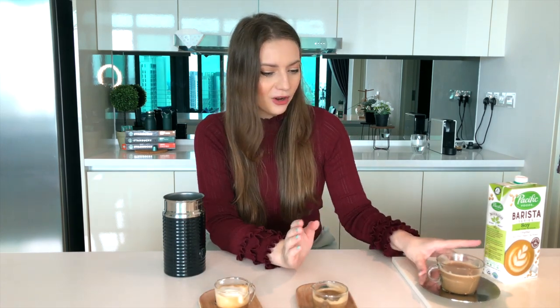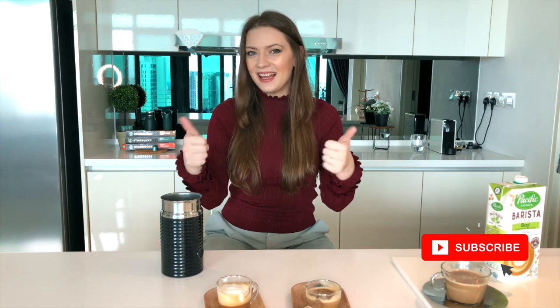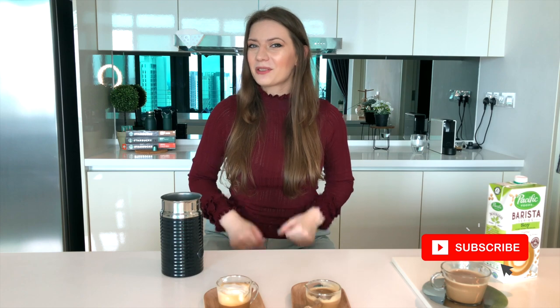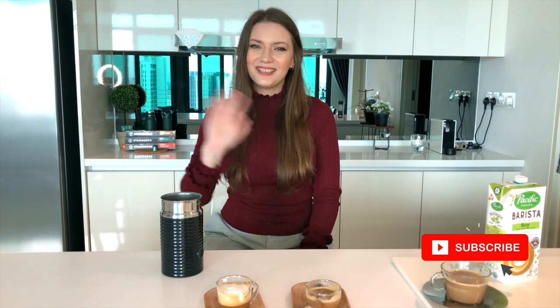So there you have it guys — this is my review of Starbucks Nespresso compatible pods. We have tried the Colombia, the Pike Place, and the House Blend today. If you like this video remember to give me a like and a thumbs up, leave a comment about what other coffees you want me to try next, and make sure you subscribe for my next video. See you, bye!